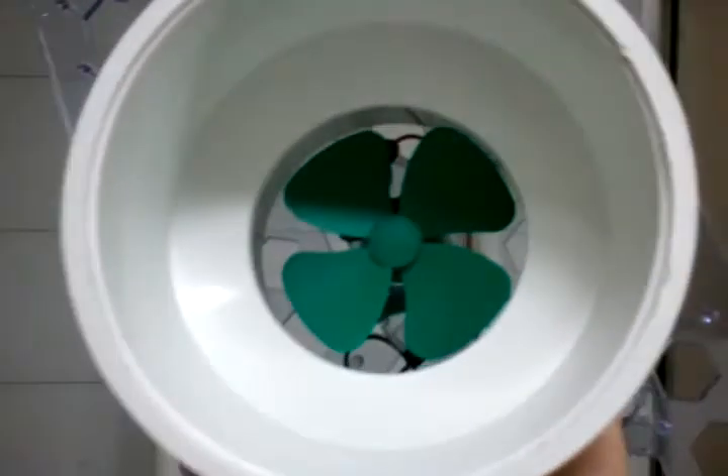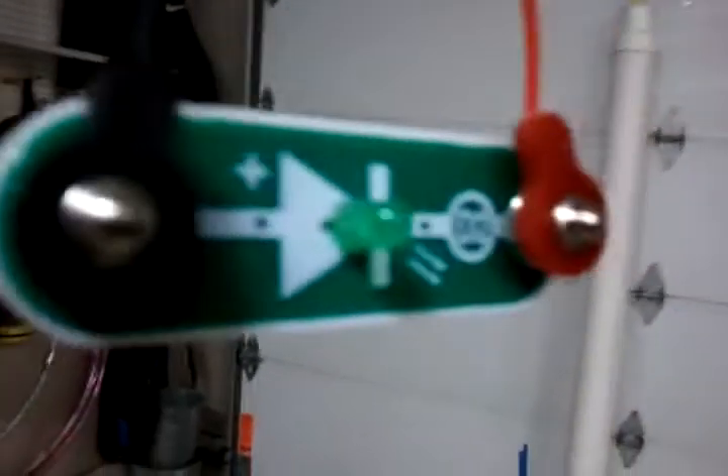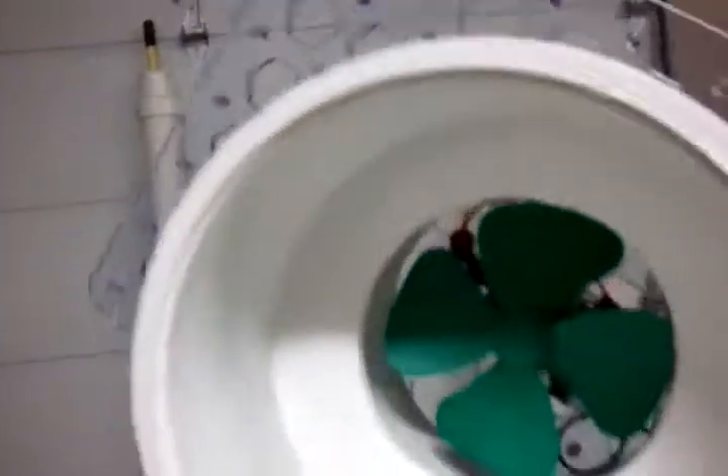By adding a turbine — and this is it right here — you can see the turbine, which is attached to this LED. When the air goes up, it spins the turbine and it creates electricity.